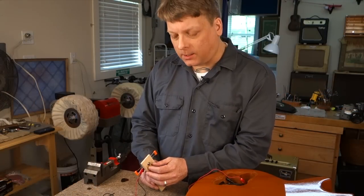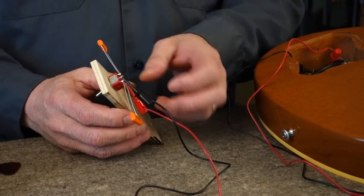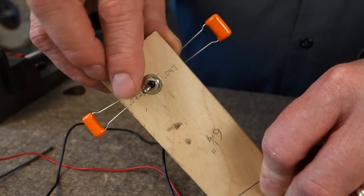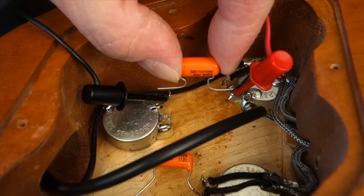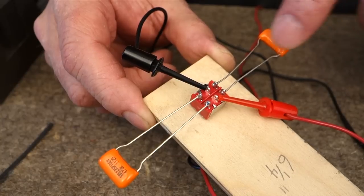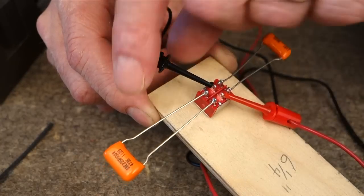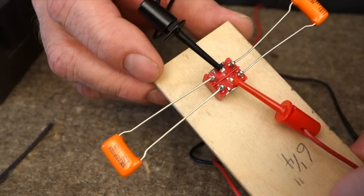I made this little tester out of an on-on mini toggle switch and two different value capacitors. These lead wires run between my volume and tone pot in place of the old capacitor, and this allows me to toggle back and forth between these two to help me determine which sounds best in the specific guitar. I have the lead wires connected where the capacitor used to be. The other end of the lead wire is attached to the common lugs on the switch. The red wire is running from the volume pot, the black lead runs to the tone pot. This is all rigged up now, let's try it out.